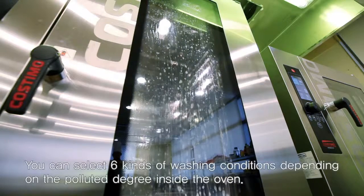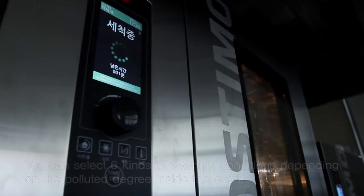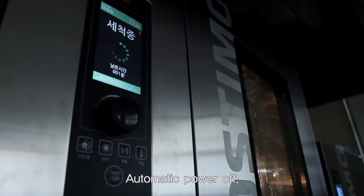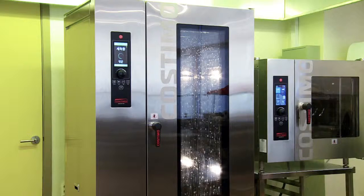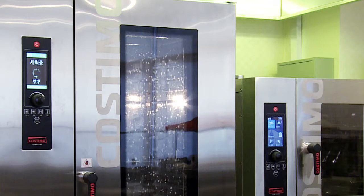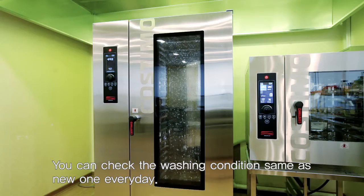After completion of cooking, please run automatic washing. You can select six kinds of washing conditions depending on the degree of soiling inside the oven. Each washing stage — macerating, washing, rinsing, flushing, and drying — completes automatically. By pressing the washing button at the end of each day, you can keep the oven in like-new condition every day.